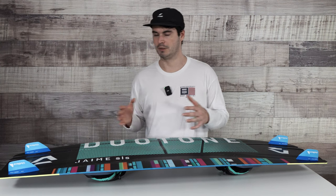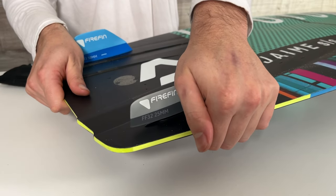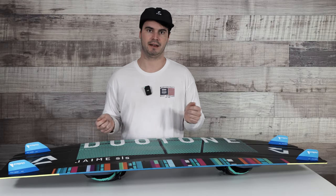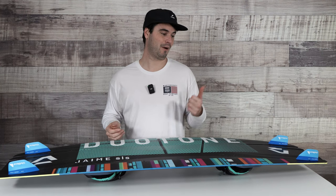A nice part of them too is they just snap right on and off, so they're super easy to remove and swap. For traveling, it's super easy — take your fins off, put them in your board bag, pack yourself away, get to the beach where you're going to ride, snap your fins right on, and you're good to go.